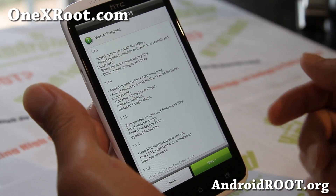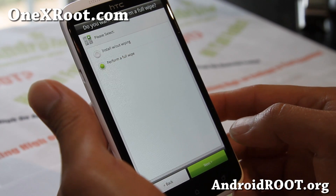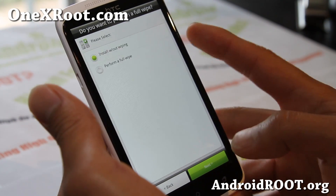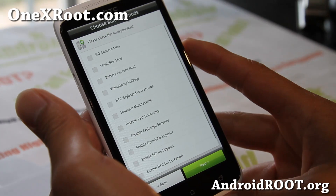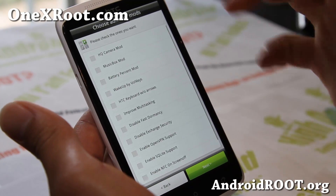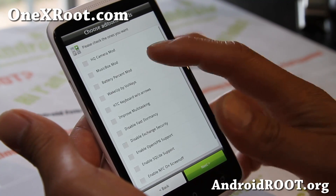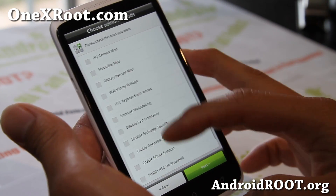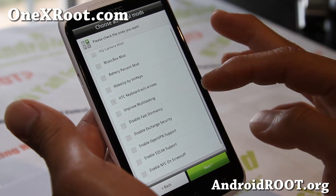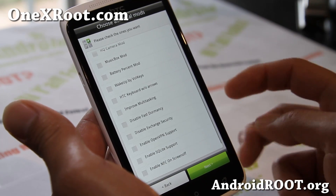Let me show you some of the options here, which is really the highlight of this ROM. You can perform the install without a wipe or with a wipe — I do suggest a full wipe, but you can always wipe after. The high quality camera mod is included, the Music Box mod, and most of the mods you see on XDA are here. It also has fast dormancy, so it will get better battery life.